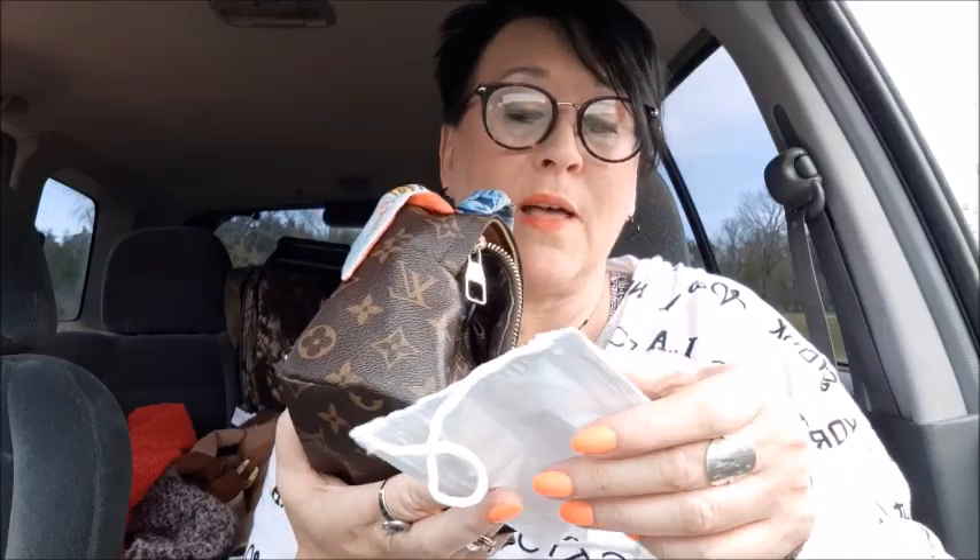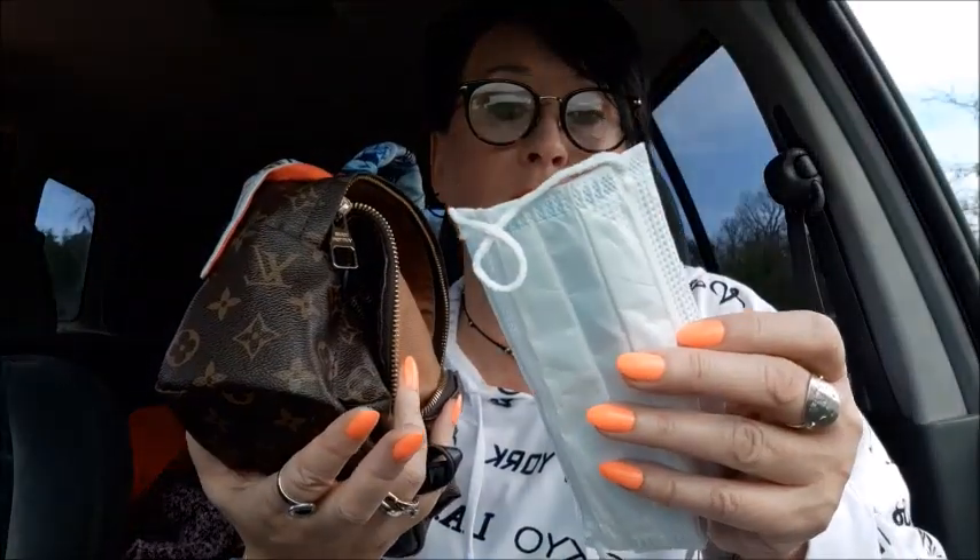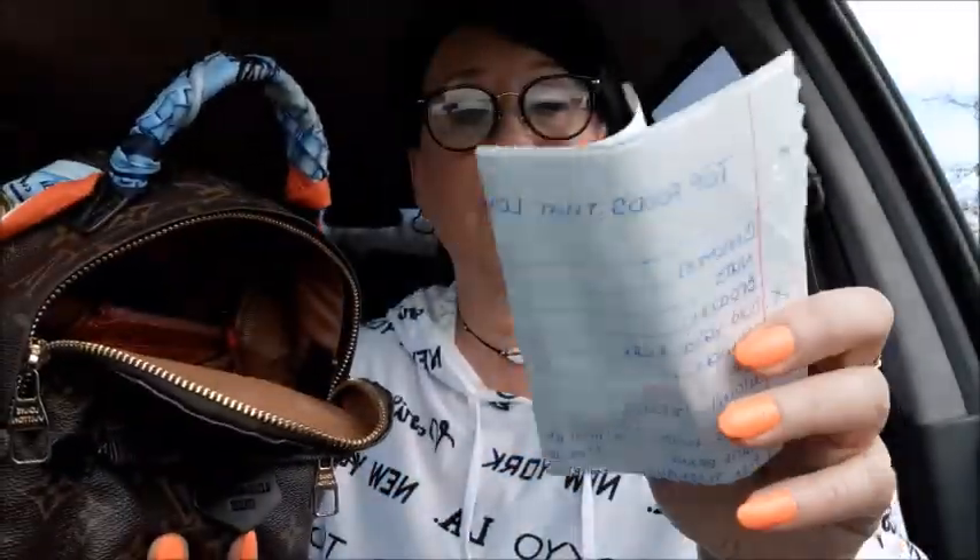Then I have my glasses cloth to clean my glasses, and my headache pills — the doctor gave me these because my blood pressure is so high it makes my head feel like it's gonna blow. That's my Tide pen — don't go anywhere without it. Another receipt, and then a face mask. I actually got this when I went for my mammogram — they asked if I had a cough and I said yes, so I put it on and just kept it in my purse.